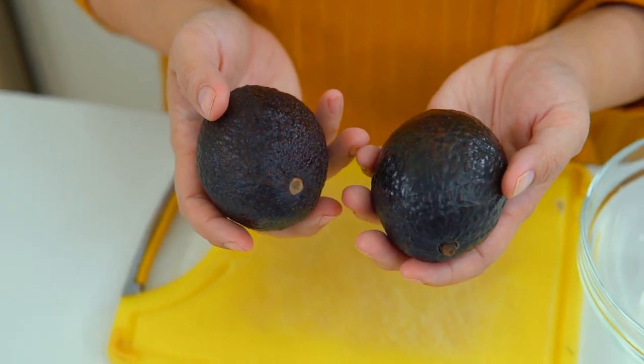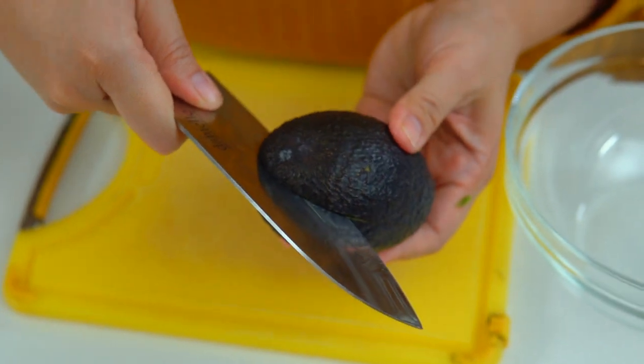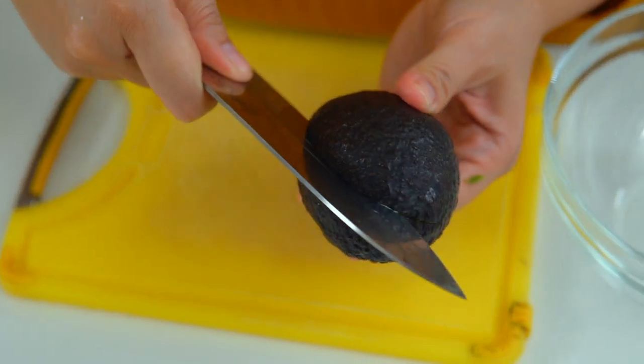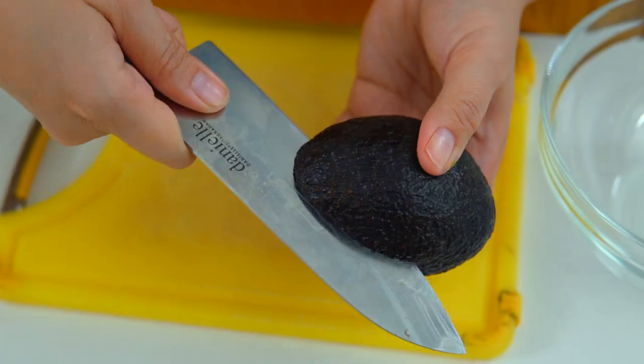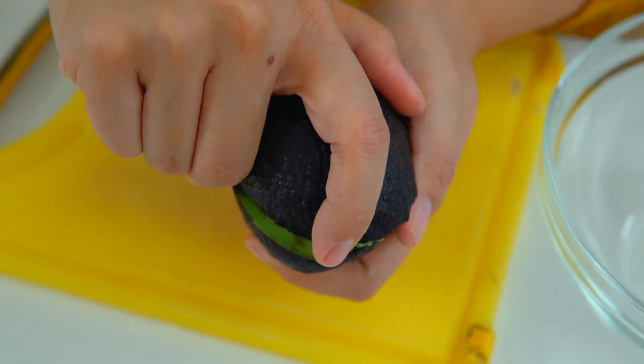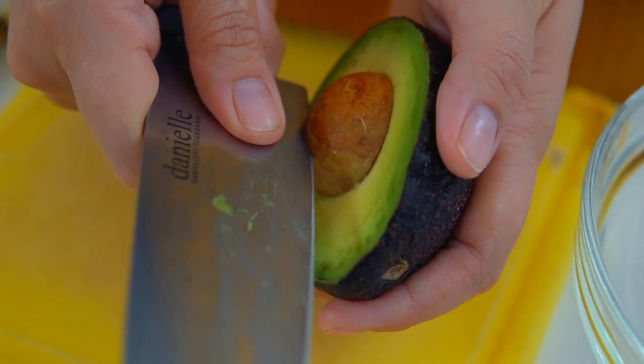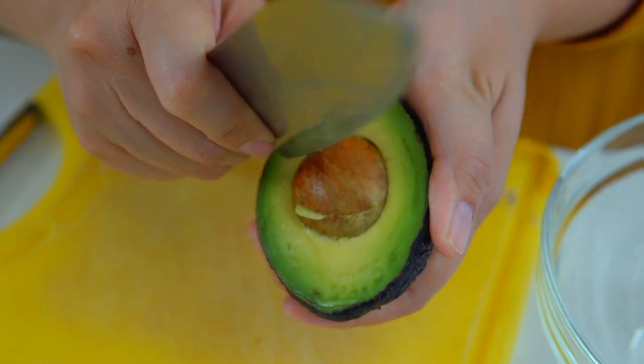First things first: avocados. We're going to use two avocados for this. Using a knife, go around the avocado until it splits. Put your knife down and twist a little bit — that's a perfect avocado. Using the back of the knife, hit the seed and loosen it up.